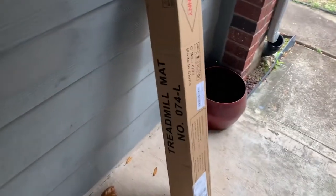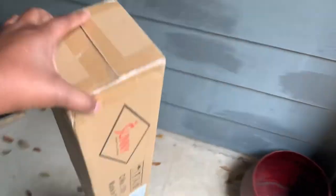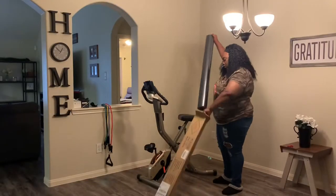All right, y'all, so I ended up having to order a mat to go underneath the bicycle because with the type of floors that I have, the bike was sliding around quite a bit on my flooring. And girl, I don't have time for no injuries.